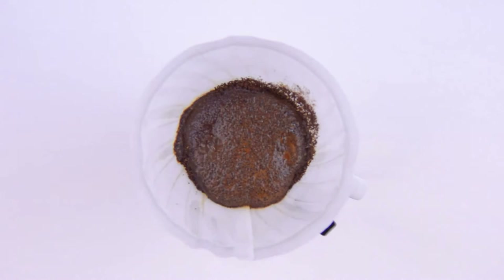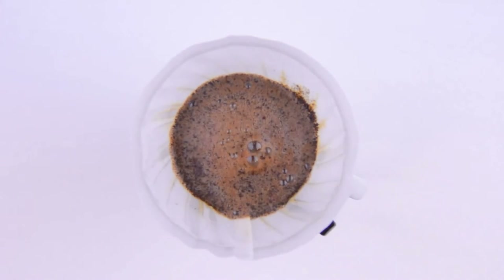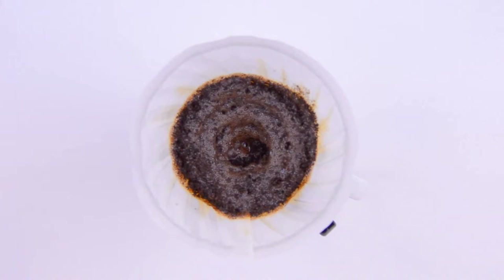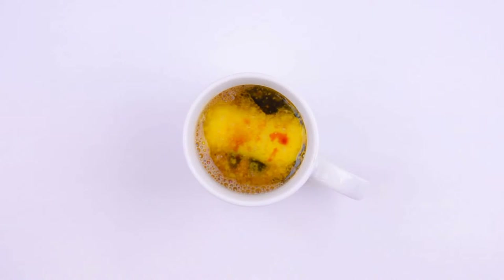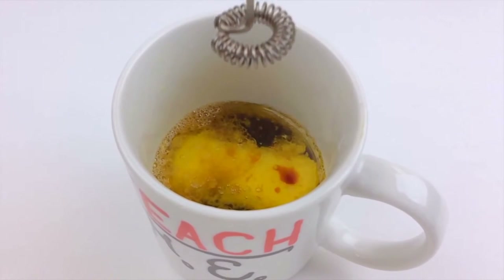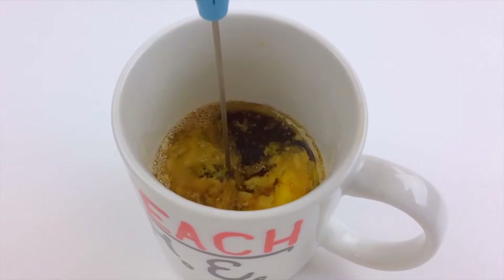We'll bloom the grounds first with just a splash of hot water. This releases some carbon dioxide and other gases trapped in the roasting process. Then we'll slowly spiral the water over the grounds, but never touch the sides of the filter. When we're halfway done brewing, we'll remove the coffee cone and stir our coffee. A vigorous stir with a spoon or fork would do just fine, but we'll give it the sensual foaminess of a latte with a handheld milk frother. I got this one for less than 20 bucks on Amazon, so we'll just stick it in here and give it a spin.